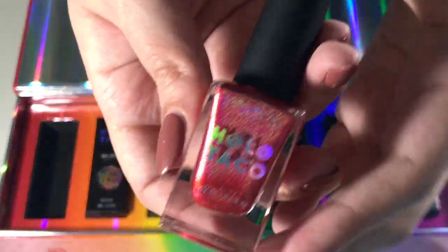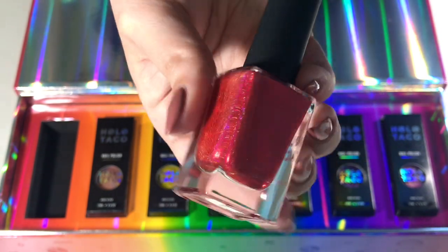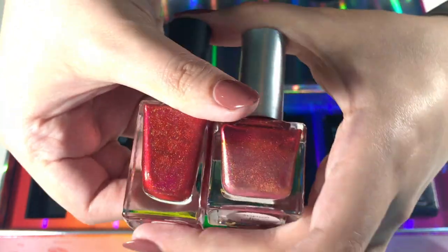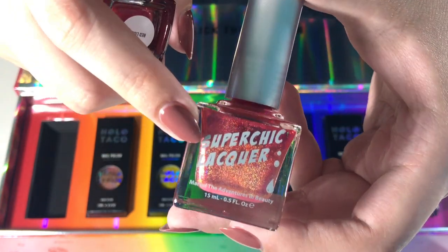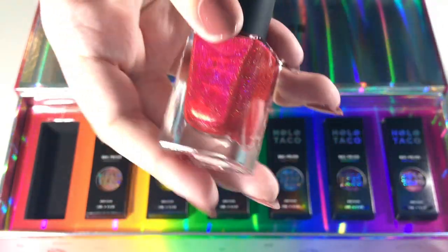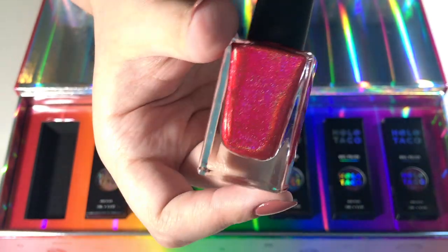This is what Red Licorice looks like — they're all linear holographic polishes. These really remind me of the Super Chic Lacquer polishes — I feel like no one has made that comparison but they so heavily remind me of those. Red Licorice is obviously a lot more red whereas the Super Chic one is very pink, but they have that same linear holographic look. Super Chic Lacquer was a popping collection a couple years ago. From swatch videos I've seen — including Kelly Marissa's and Simply Nailogical's since this is her brand — these definitely look like a thicker formula, which I'm super excited about.